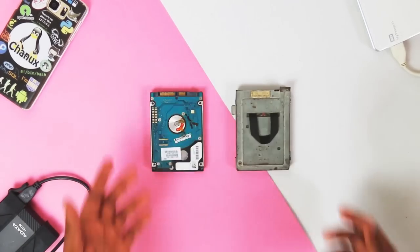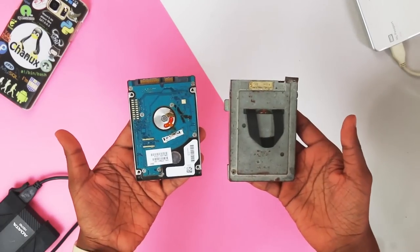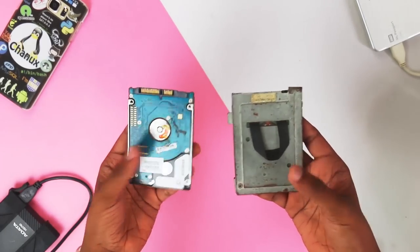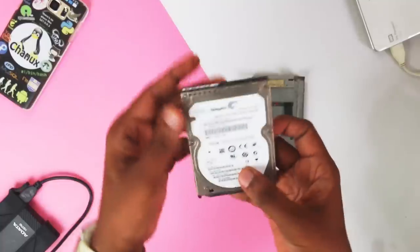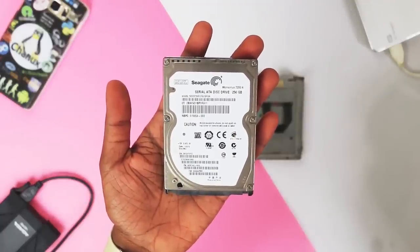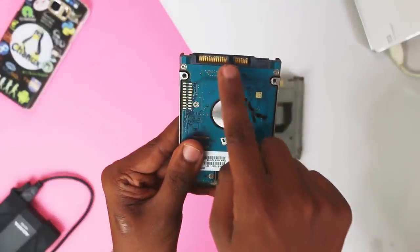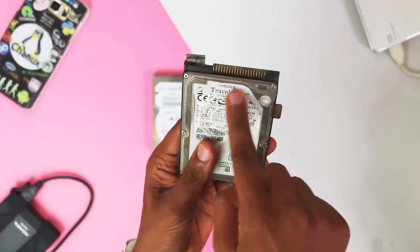I will explain how to install a hard disk drive for your laptop. You can install a hard disk drive, and I will show you how to install an external hard disk drive.